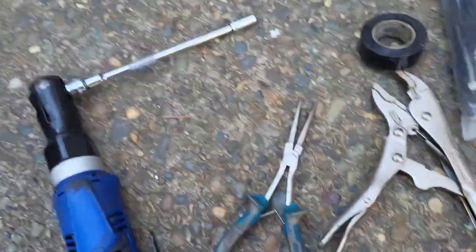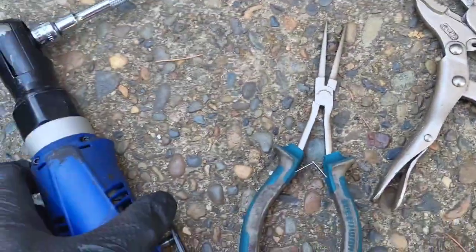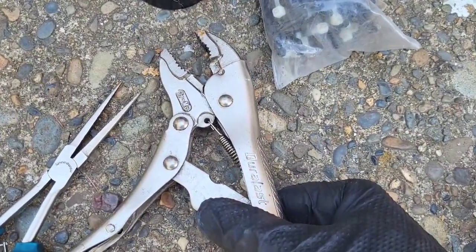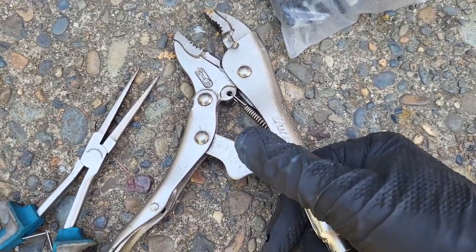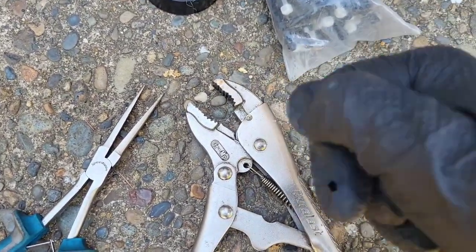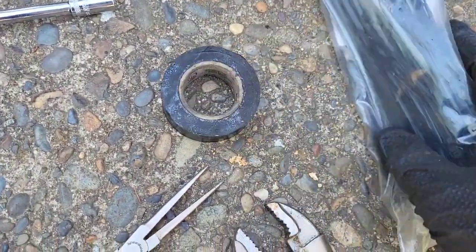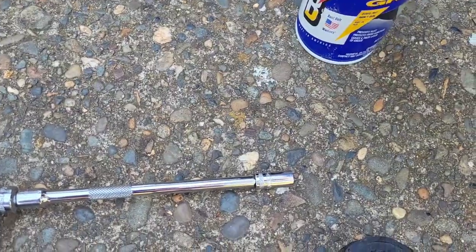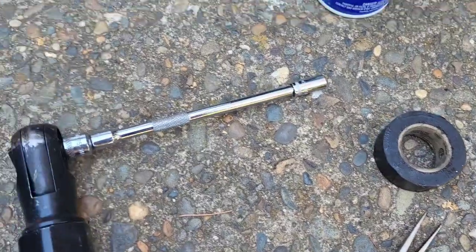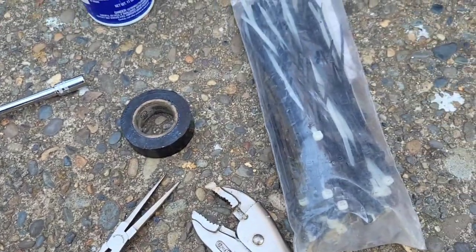Alright guys, tools you need for this job — not a whole lot. A ratchet, depending on how big your screws are, either electric or manual. You want vice grips to take the fan off the motor if you're using the same blade — if you're putting a new blade on you'll still need this to tighten the nut onto the motor. Get it as tight as you can. I use electrical tape for the wiring, some tie-downs are helpful, and some WD-40 or Blaster to help get that blade off the motor since it sticks after being on there a long time.